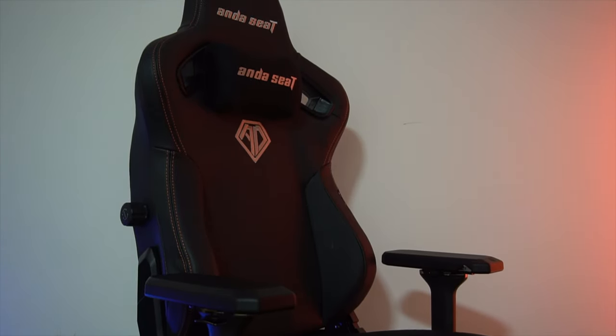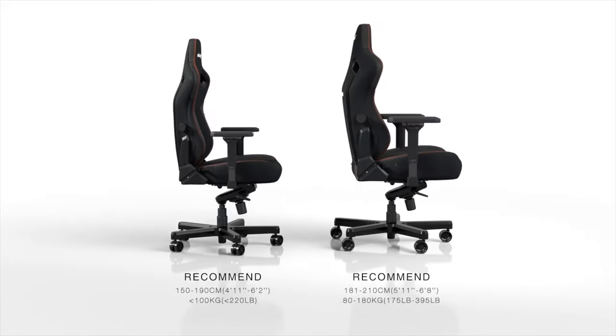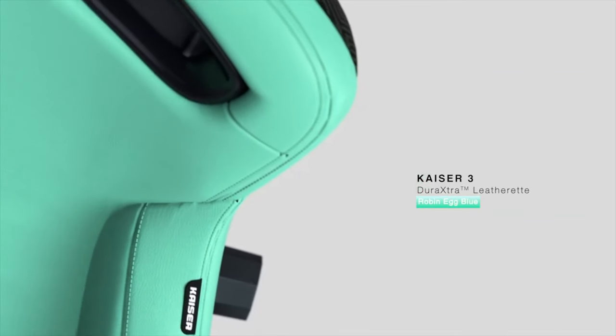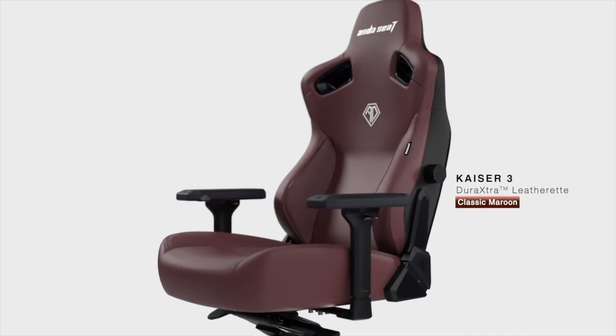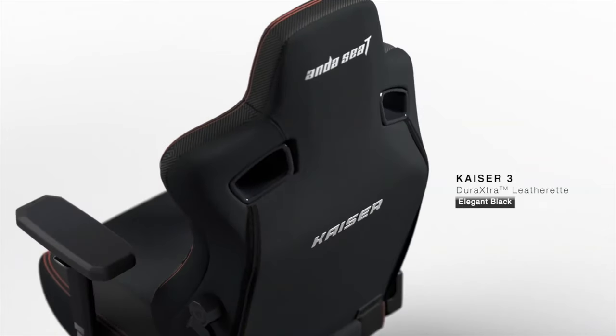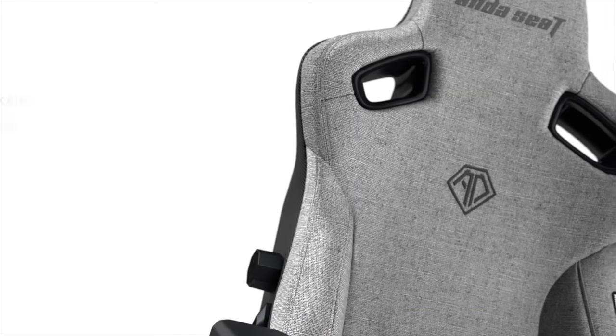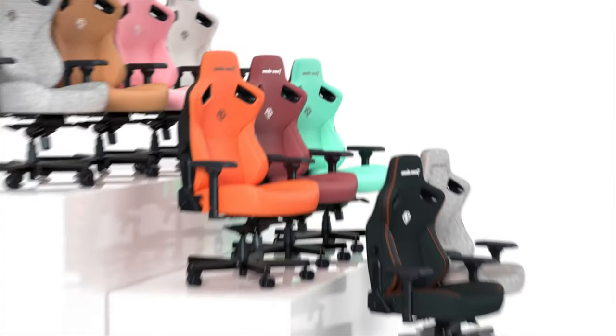When it comes to the design and the specification, this chair is available in two different sizes depending on your weight. It is available in Robin Egg Blue, Blazorange, Cloudy White, Classic Maroon, Creamy Pink, Bentley Brown, Elegant Black, and Ash Color. The one I got is the Elegant Black, and it is good to see different color options so you can choose the one you want depending on your preference.